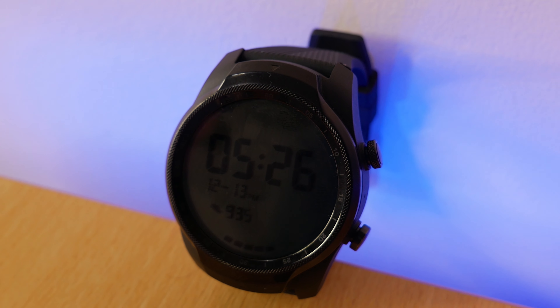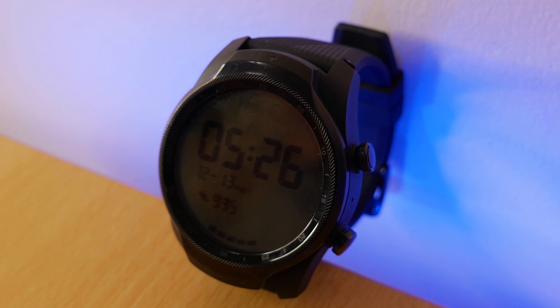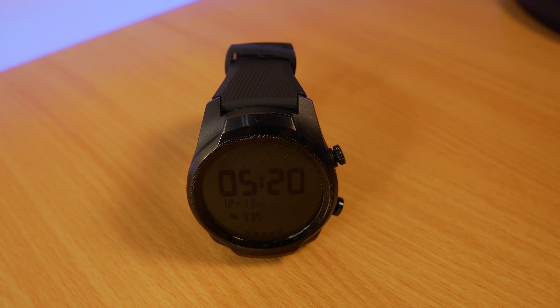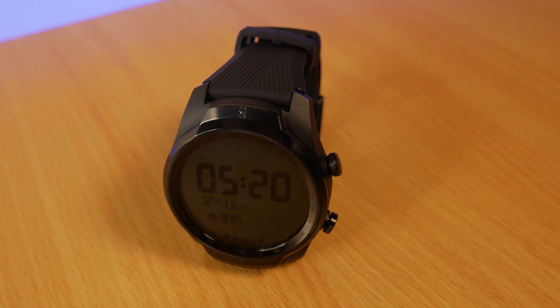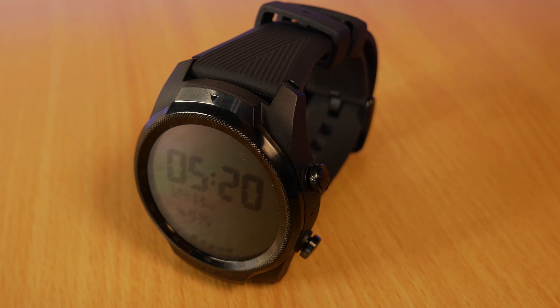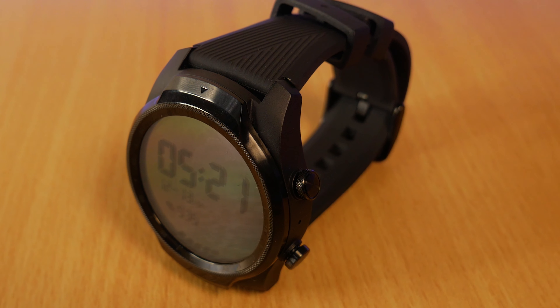The TicWatch Pro 4G has a military standard durability certificate. The watch face is made of polyamide and glass fibre with a knurled stainless steel bezel and an aluminium back cover. We get a silicone strap which is ideal for swimming, and it's both lighter and thinner than the previous TicWatch Pro Bluetooth.